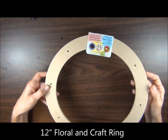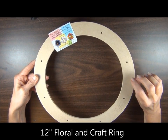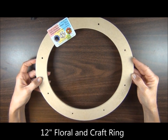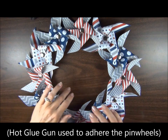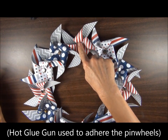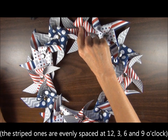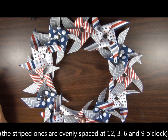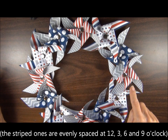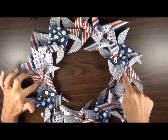You're going to use a craft ring and I did paint mine white — just any kind of white paint will work just fine. When you start spacing these little guys apart, if you have one at the top and then go directly to the bottom, think 12 o'clock, 6 o'clock, 3 o'clock, 9 o'clock.